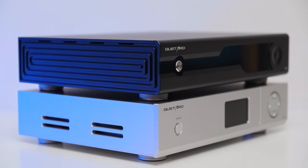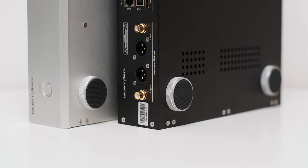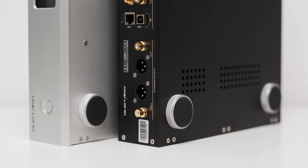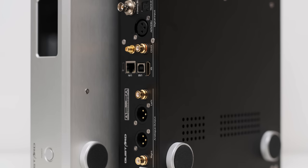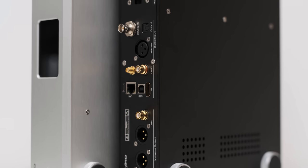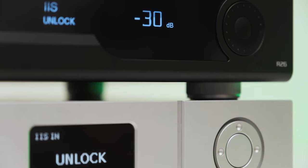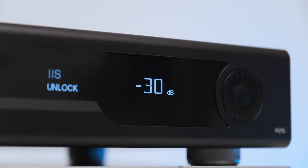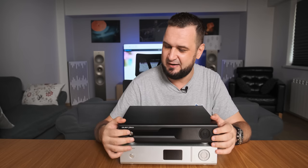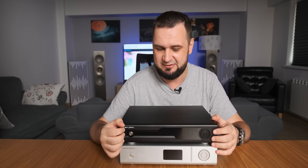It seems Gustard took every word I said about the X26 Pro and completely remolded that unpolished look. It uses an unmachined aluminum case available in matte black or matte silver, and features the same legendary feet — honestly the best feet I've seen on any DAC. I see high-quality craftsmanship and excellent attention to detail. Controls include a standby button, a big OLED screen in the middle, and a volume wheel with a button to control the user interface.